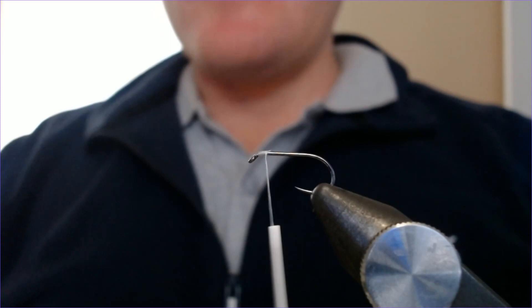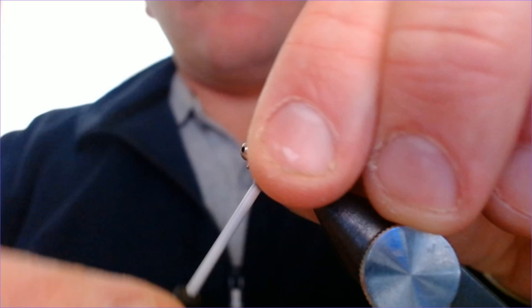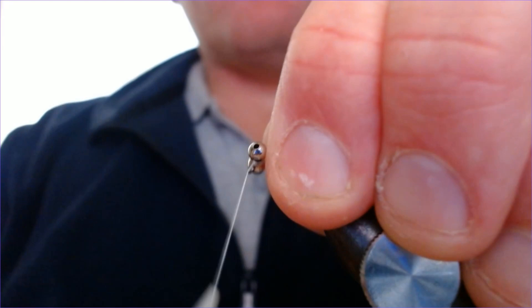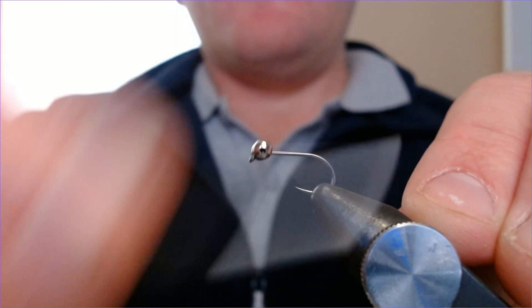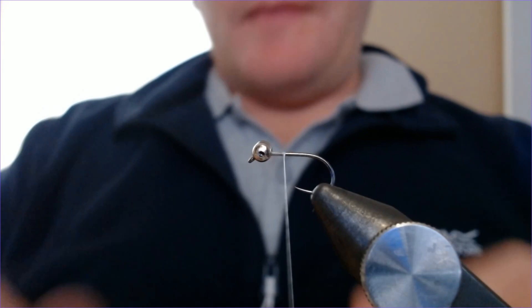...I've just got bead chain eyes, snipped off a bead chain. I don't know the exact size of them — just a standard, probably 2.5mm or something like that. I'm just going to fix it in there using figure-of-eight turns all the way around; that's just going to fix it in nice and tight.